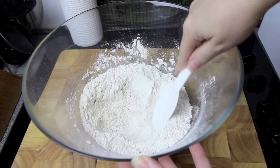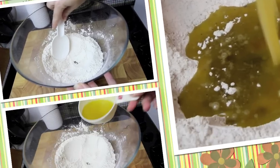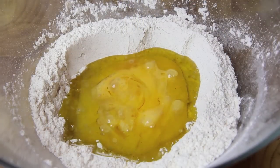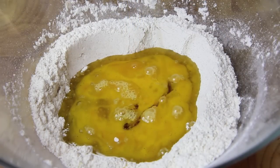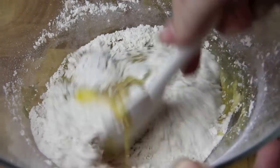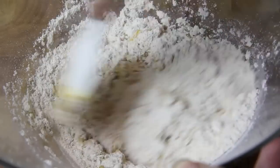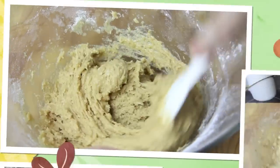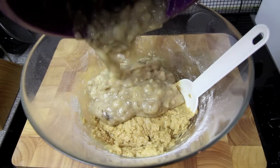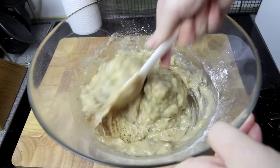Then we're going to make a well in the centre so we can add in our wet ingredients, which are the oil, the beaten eggs and the vanilla. Then we're going to give that a good mix together until it's well combined, and then we're going to add in our bananas and give it one final mix until everything is well incorporated through.